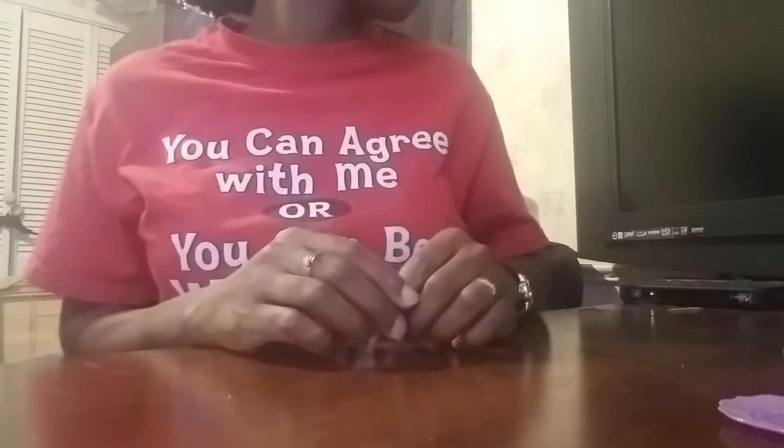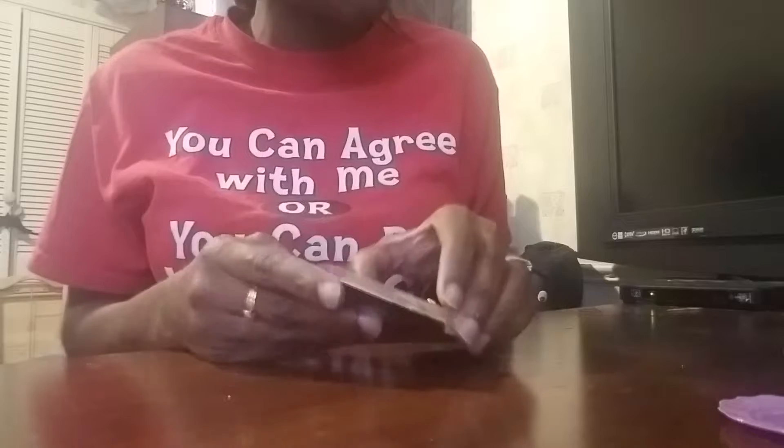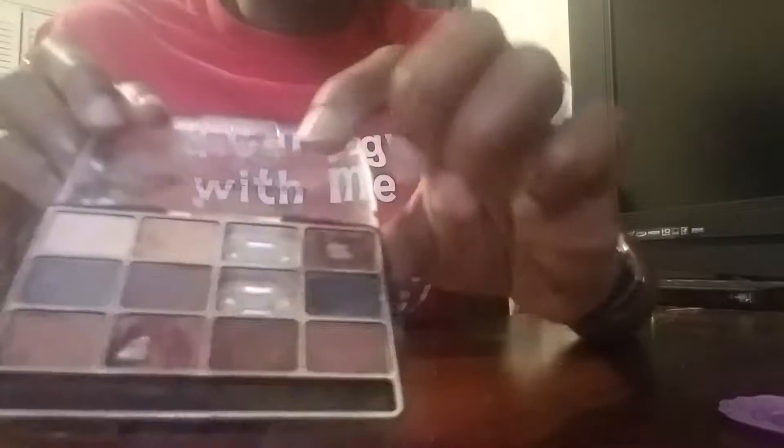What you're gonna need is brown clay, beige clay, white clay, and if you have chalk pastels you can use those. I don't have any at the moment so I'm using makeup. You're gonna need the brown and the light brown, and you're gonna need a dotting tool.